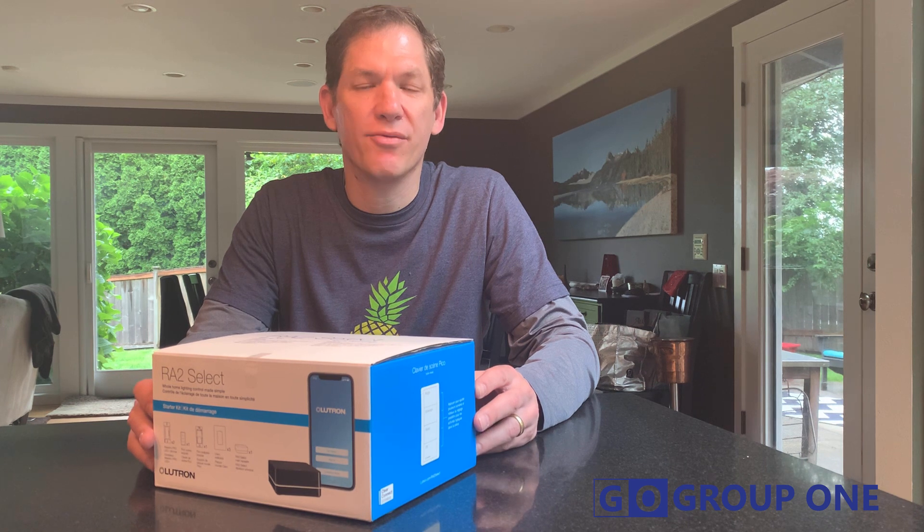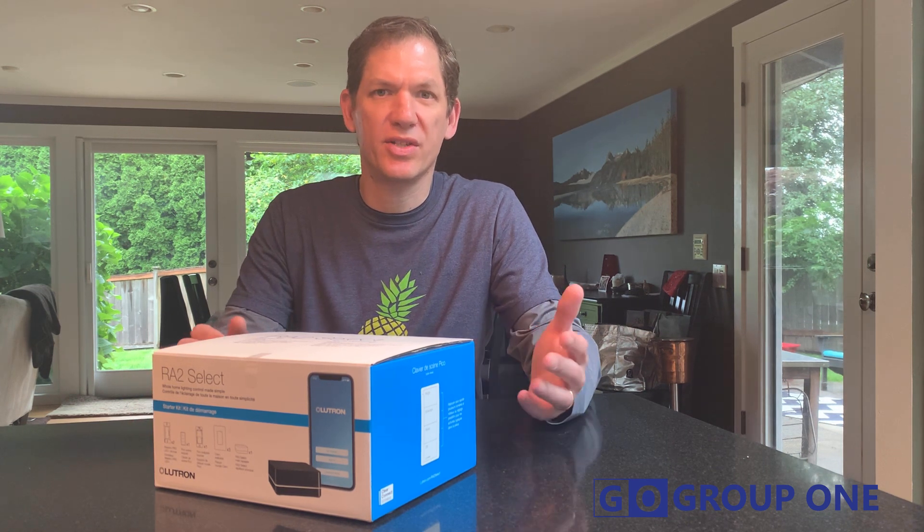Hi, this is Michael with Group One, and we're here to unbox the Lutron RAW 2 Select Pro Starter Kit. It's brand new from Lutron, the leader in dimming and remote control technologies for lighting and shades. Let's take a look at how this package works.